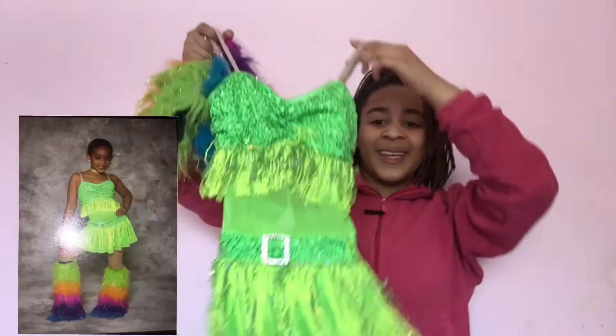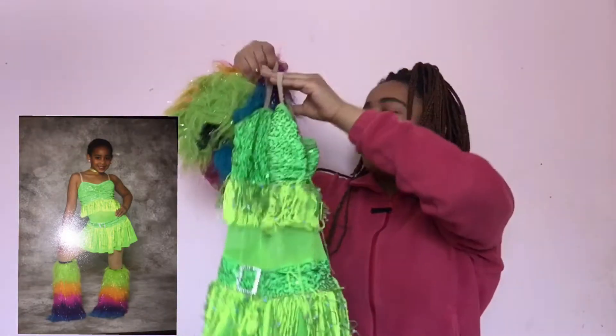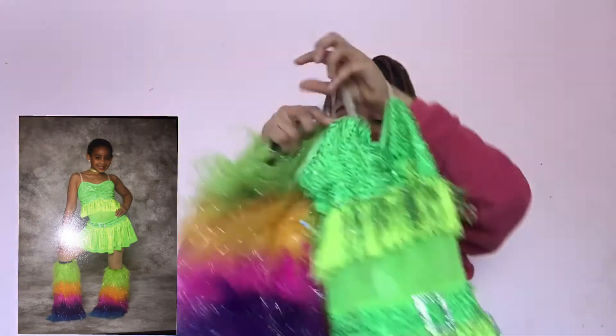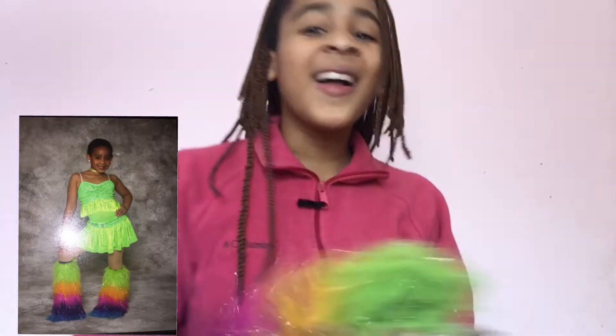So the first costume I have is from, I think it's from six years ago — the production we did. But it's so small. We have these little rainbow foot warmers and I can only find one of them. I'm gonna go try it on and see if it still fits. What the heck? I even got the leg warmer on.